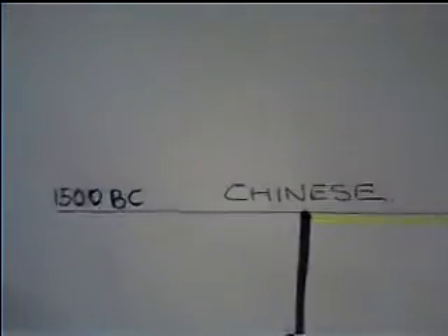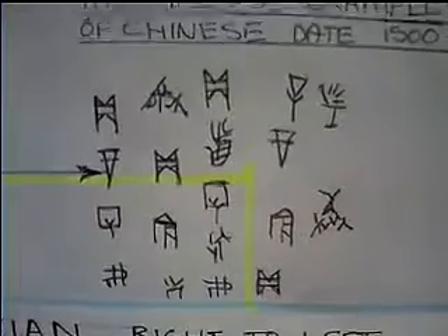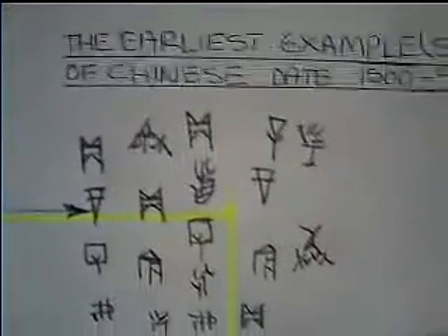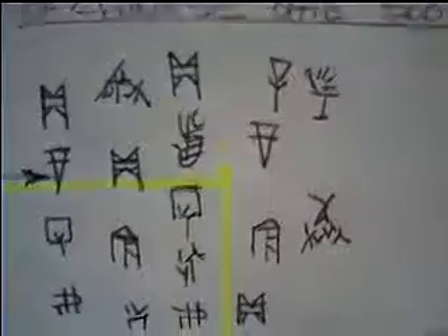These palindromic characters started very early. If you go back to early Chinese around 1500 BC, these are some very early Chinese characters, and as already stated, Japanese was adopted from Chinese in the fourth century AD. As you can see from these characters, they are already showing signs of being palindromic.